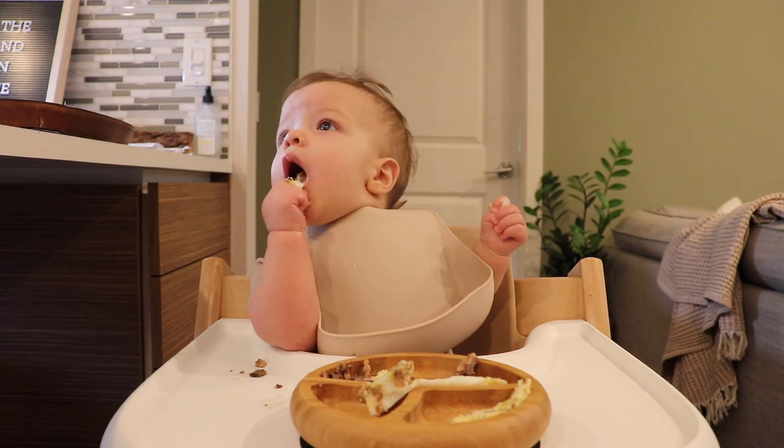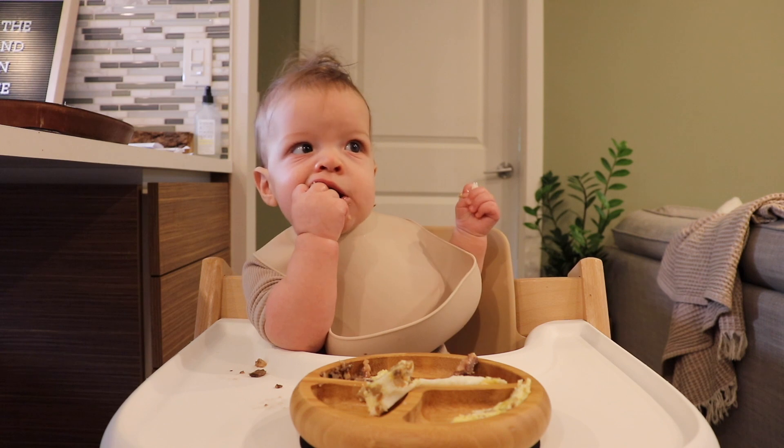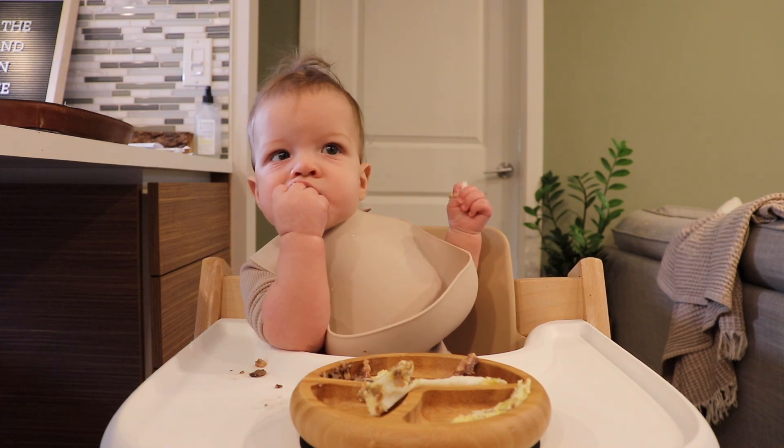I hope you guys enjoyed this video and got some food inspiration for your six-month-old. Thank you so much for watching and I'll catch you in the next one. Bye!